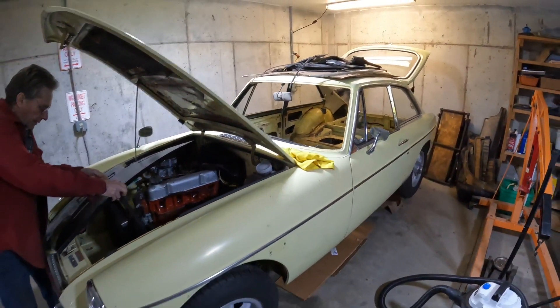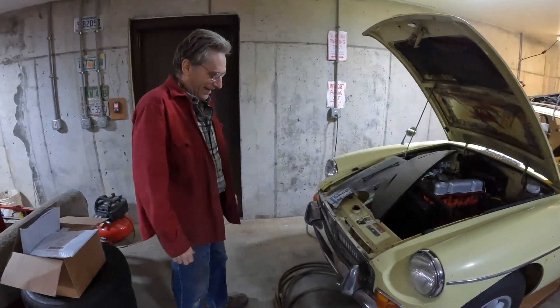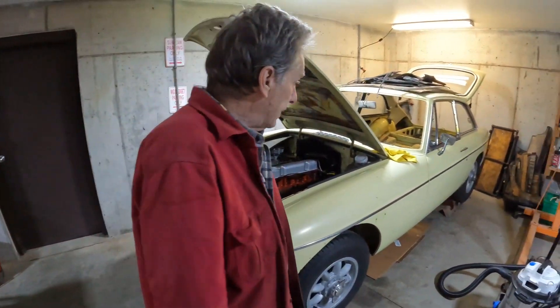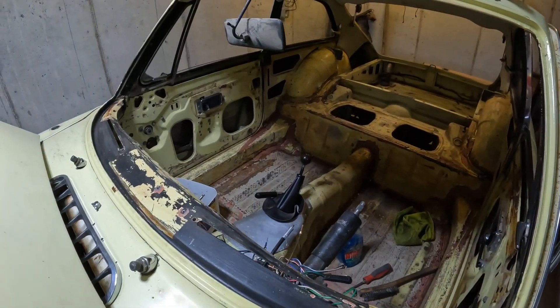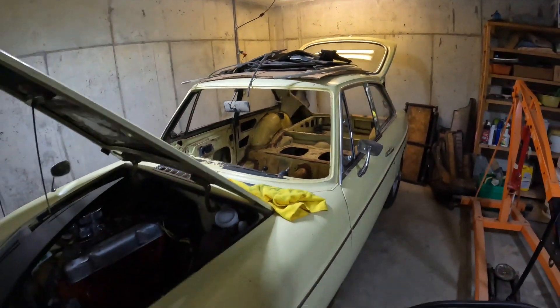Chaz's new ride. Are you excited or what? Oh yeah. Chrome came out really well. I've cleaned and detailed everything. The interior is completely stripped. The dash is out. It doesn't smell anymore. It's looking good.